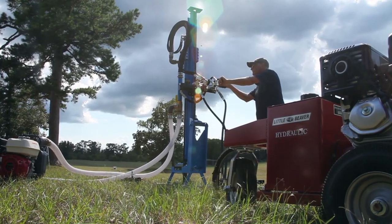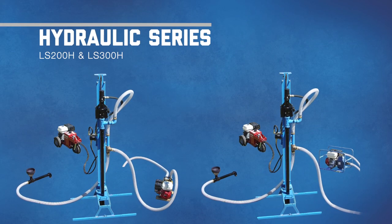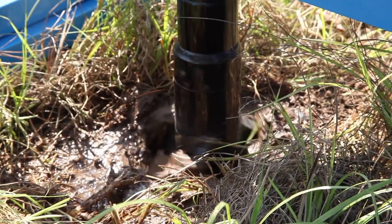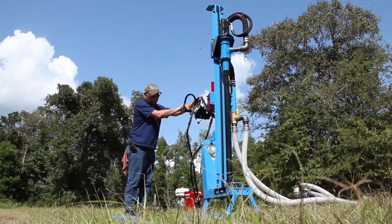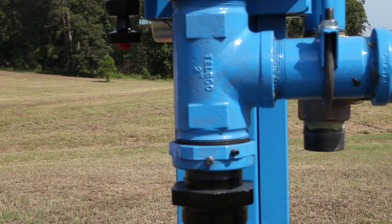For increased power requirements and drilling depth, check out Lone Star's Hydraulic Line. These units reach depths of 200 to 300 feet, easily digging through sand, clay and some soft rock formations. Both the hydraulic and mechanical units feature a convenient swivel design that is easy to repair or replace in the field.